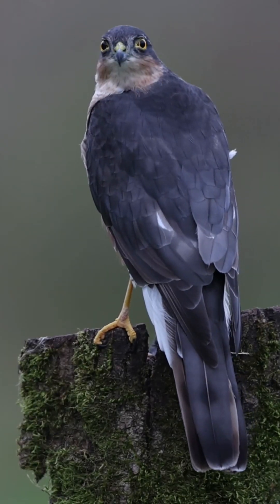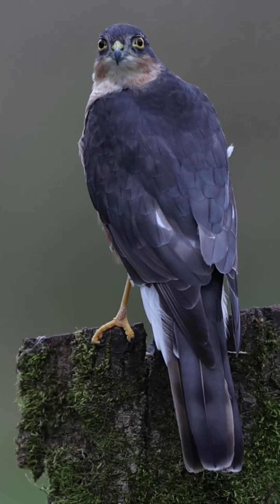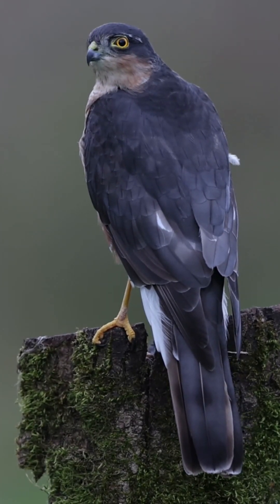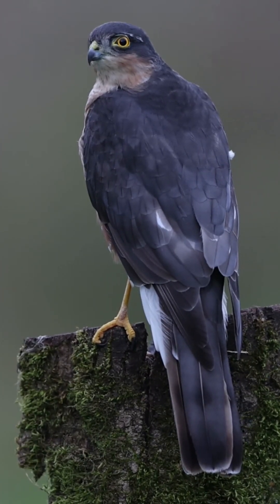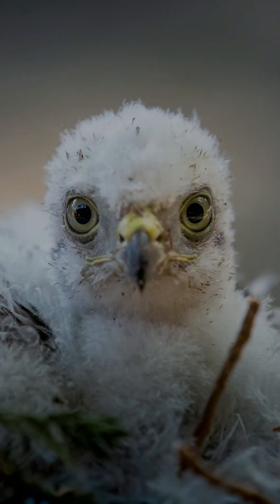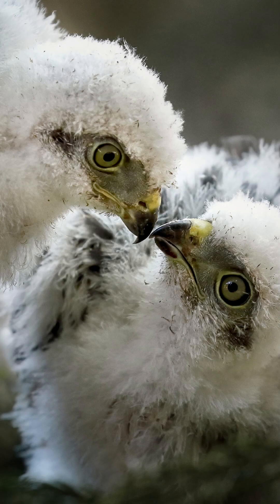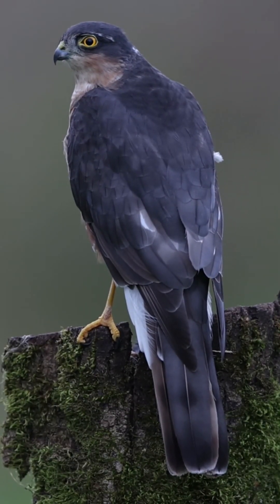Mating pairs both contribute to the construction of a nest, which is made low down in the tree canopy. They are simple constructions made from twigs and flakes of bark. Sparrowhawks have a single brood each year. Four to five eggs are typically laid in mid-May and are incubated by the female for just over a month. During this period, the male is responsible for gathering food, which continues for the majority of time, even after the eggs hatch. The nestlings are fully fledged after a further month.